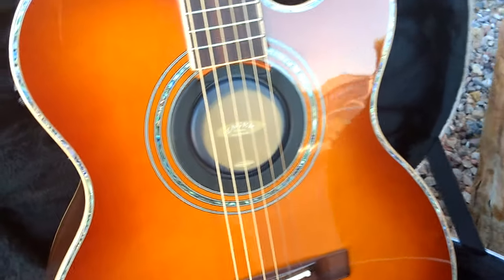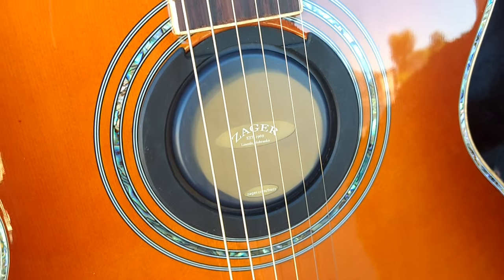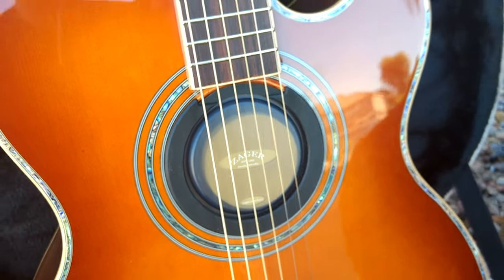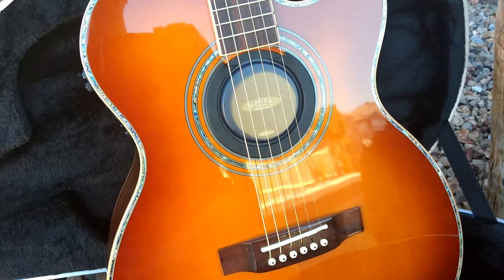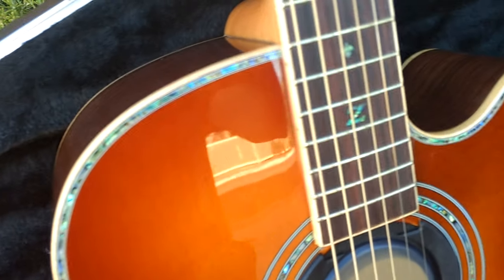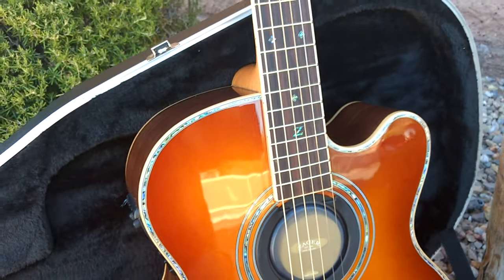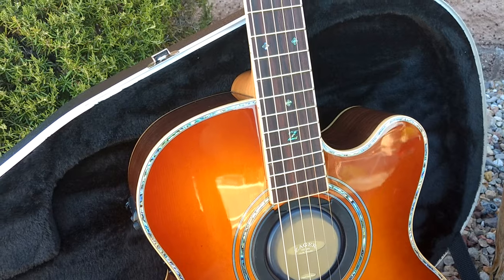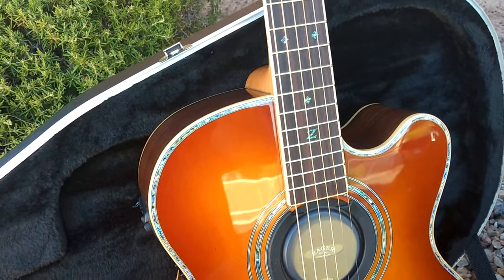I'll go over some of the basics here. This is one of our humidifiers — you can find them on our website. It keeps the woods nice and moist so you don't get drying out and warpage. You'll notice this guitar has the full inlay on it. It's our flagship model — it's a full rosewood guitar.